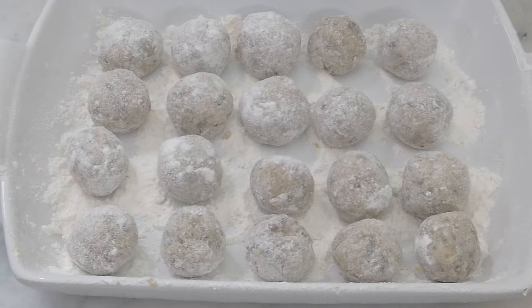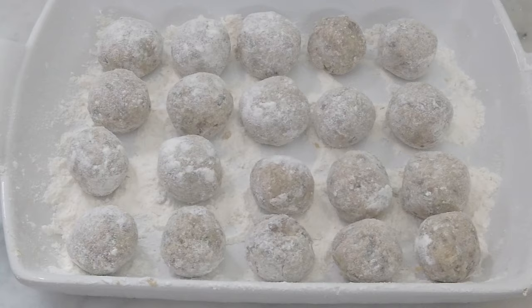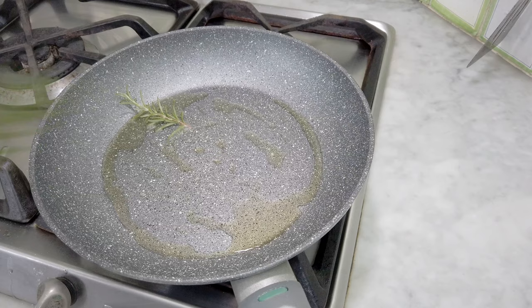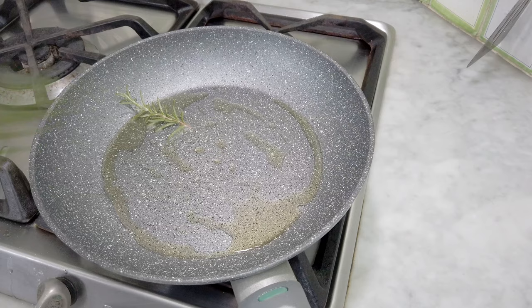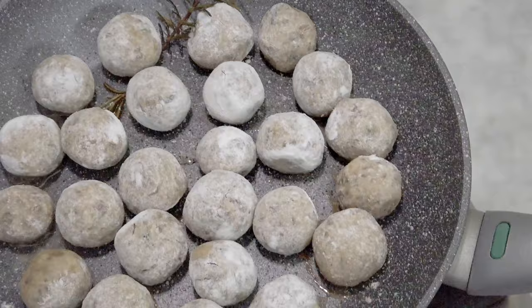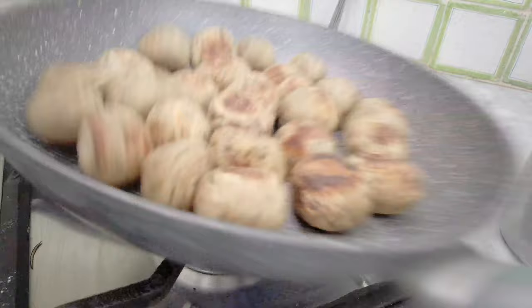Now that all the meatballs are done we are ready to slightly fry them up. I put a drizzle of olive oil on a pan, and a tip is to aromatize the olive oil by adding some fresh rosemary picked from a plant in our backyard. Add the veggie balls and cook them on both sides until they are nice and toasted. Make sure there is not too much excess flour, and once they are ready I set them aside.